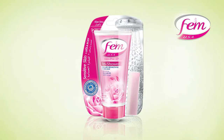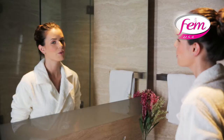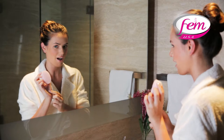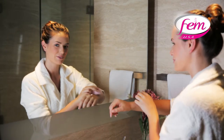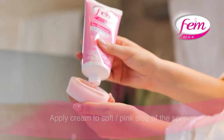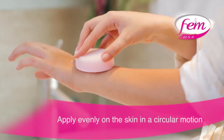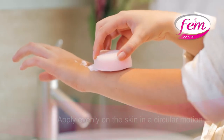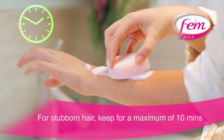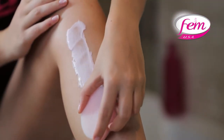Now let's see how to use it. Before showering, take some cream and apply on the soft side of the sponge that comes with the pack, and apply evenly on the skin. Keep the cream on for a total of three minutes. To remove stubborn hair, keep for a maximum of ten minutes. Wait for a minute after applying and then step into the shower.